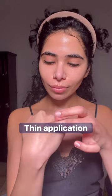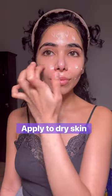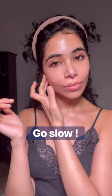A pea-sized amount of your retinoid for a thin application is all you need. Always apply your retinoid onto dry skin — applying it onto damp skin can cause your retinoid to penetrate a little bit deeper, increasing chances of irritation. And start using your retinoid a couple days a week to start, and gradually work your way up from there.